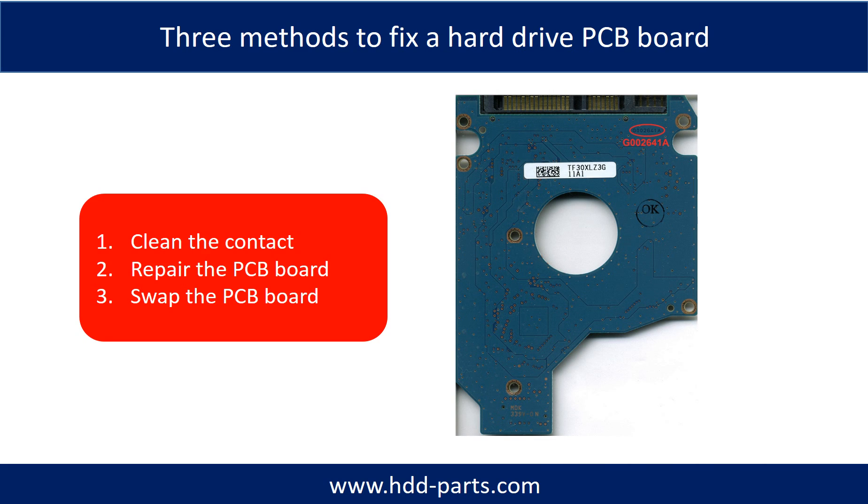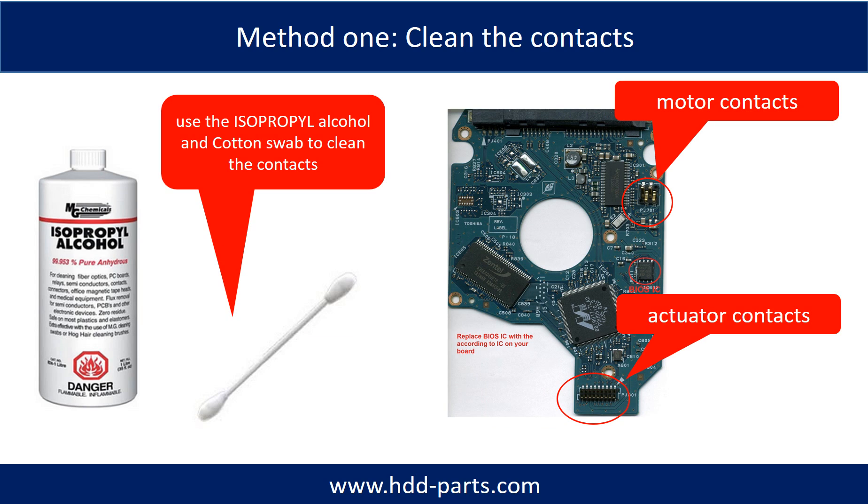There are three methods to fix a hard drive PCB board. One: clean the contacts. Two: repair the PCB board directly. Three: swap the PCB board. Method one — clean the contacts. Cleaning the contacts on the PCB board and also on the hard drive can fix the problem caused by poor connection between the PCB board and the hard drive.